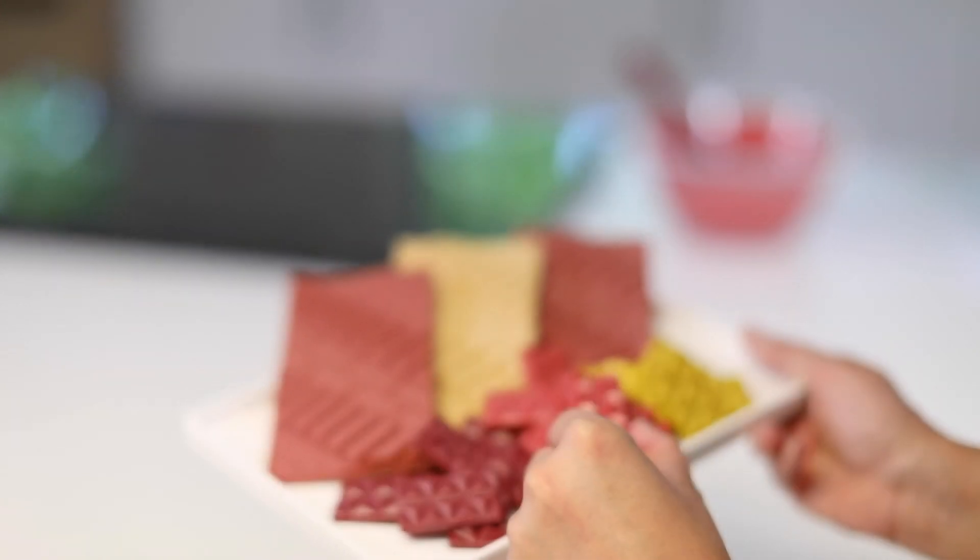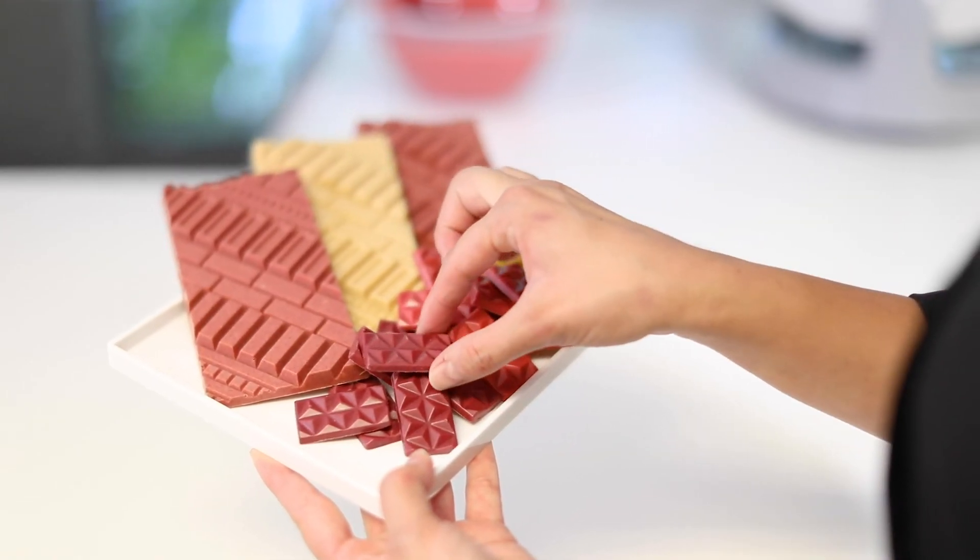All that's left to do is to marble temper this strawberry chocolate and place it into our bar moulds. If you're unsure of marble tempering, please refer to our other videos.